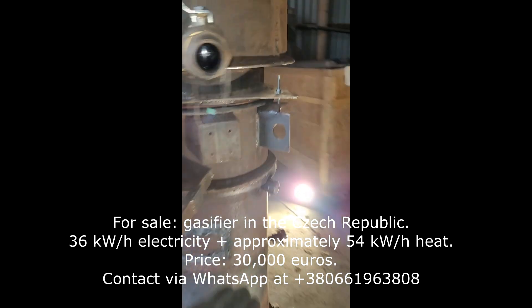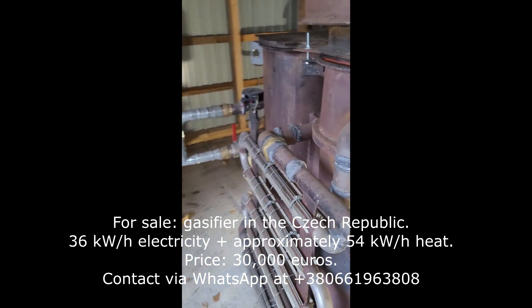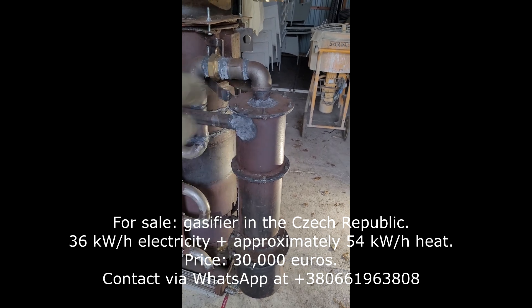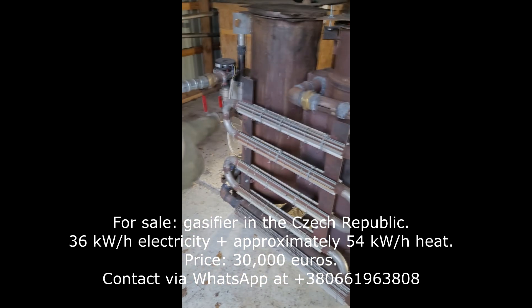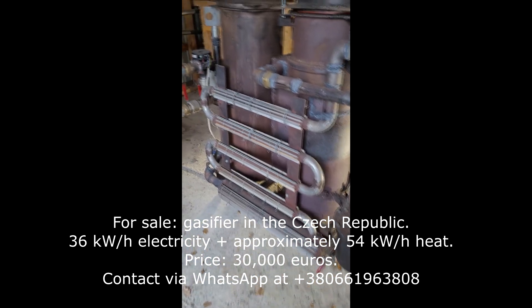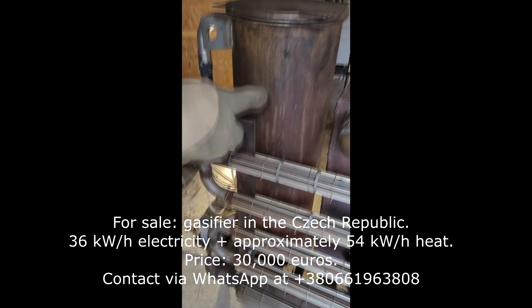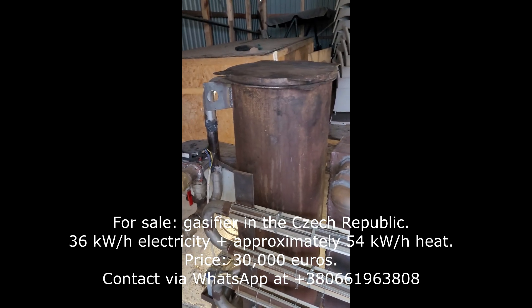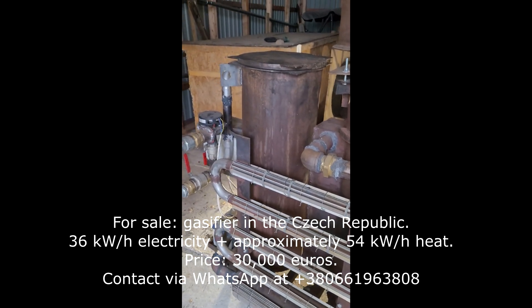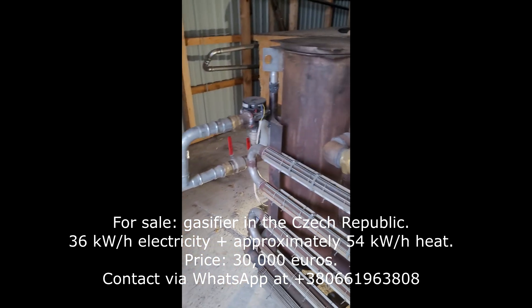The next condensate collection point will be on the top part of the reactor, which is also a place to remove condensed water. After the gas has gone through the cyclone and through the cooling pipes, there is a big condensed water collection tank at the bottom. After that, the gas will exit into the main filter unit, which is comprised of organic materials and also some filters, and this will give you your clean gas out to be used in your motor.